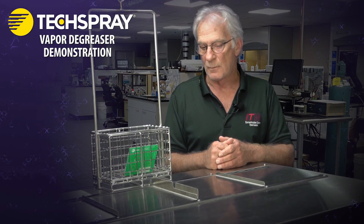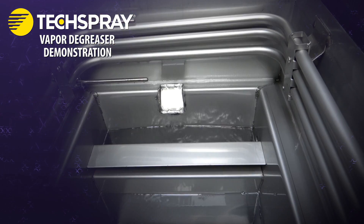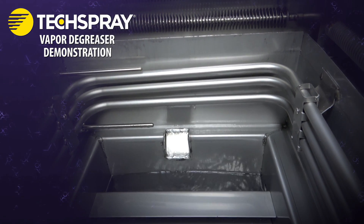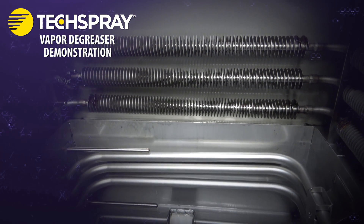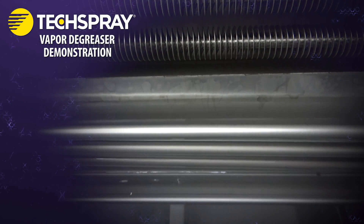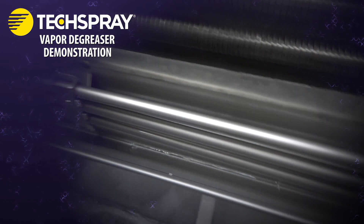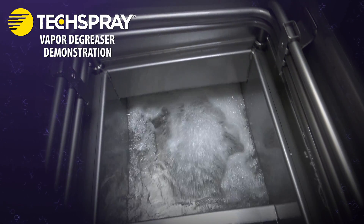In chemistry, they call that a reflux method. This particular unit has two sets of coils: a lower set called the primary set, and an upper secondary coil — also called a subzero coil — at a much lower temperature. That was actually driven by environmental regulations; they wanted to knock back that last bit of emissions and retain the liquid in here. So as long as those are operating normally, there will be very little vapor loss.